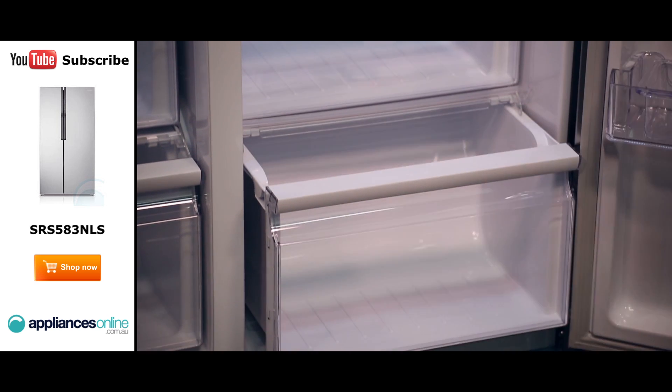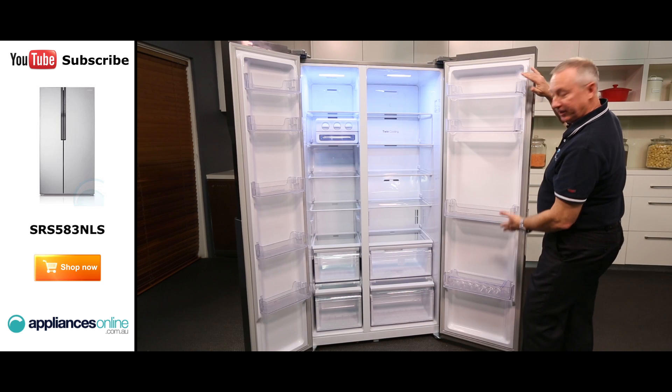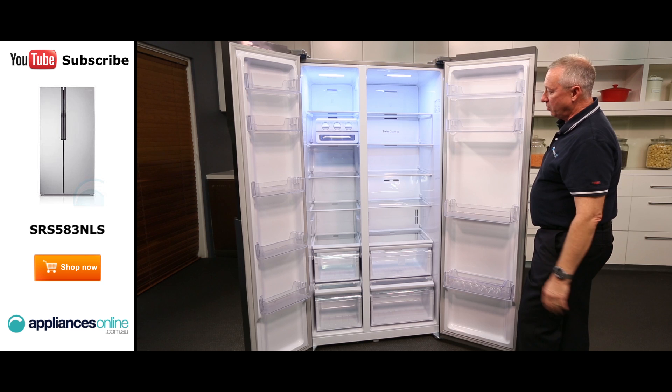The one down the bottom is a little bit smaller because the compressor is located behind that bin. Down through the shelves we've got plenty of room — they're quite deep to hold big containers and bottles.